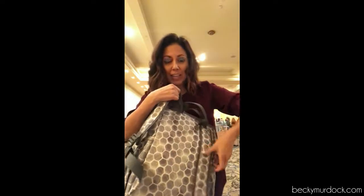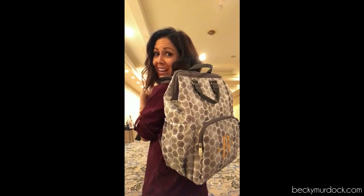You've got another pocket in the front, so this would be a cool place to put your wallet and your keys and your sunglasses. And then when you're out and about you've got these light little fabric handles and you're ready to go.